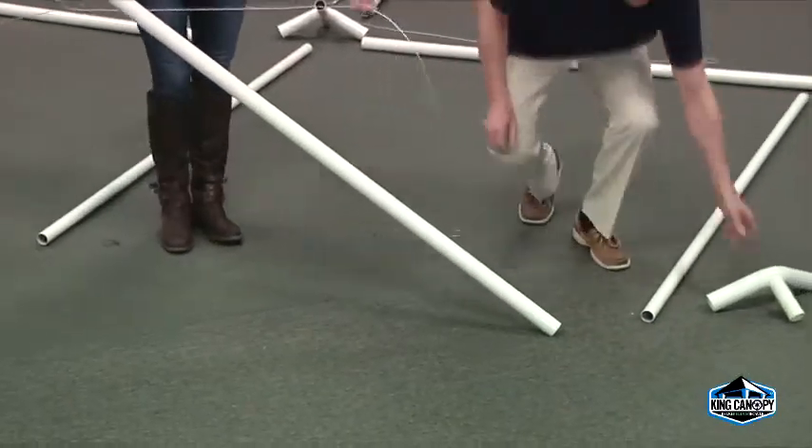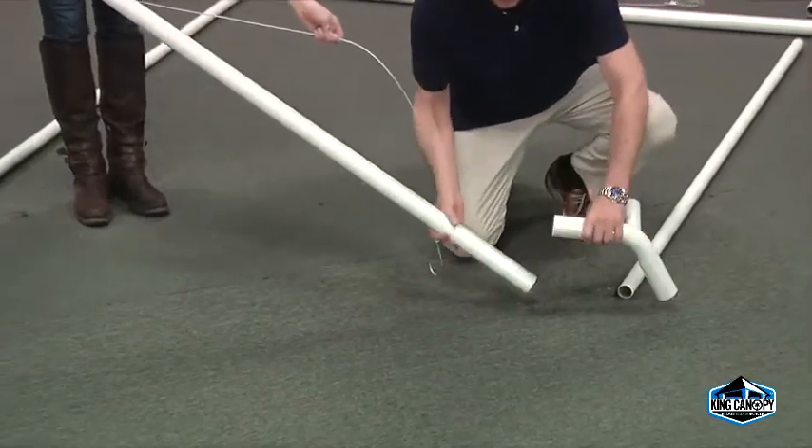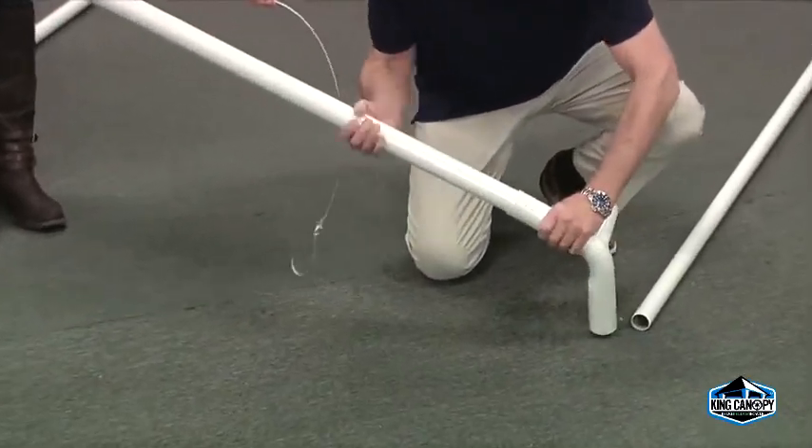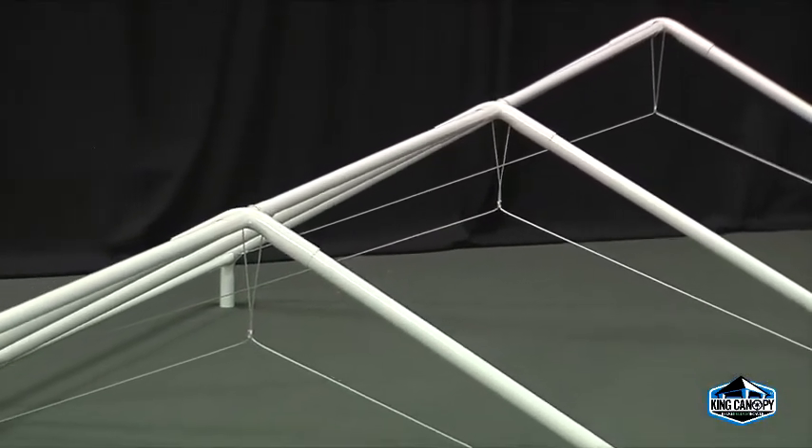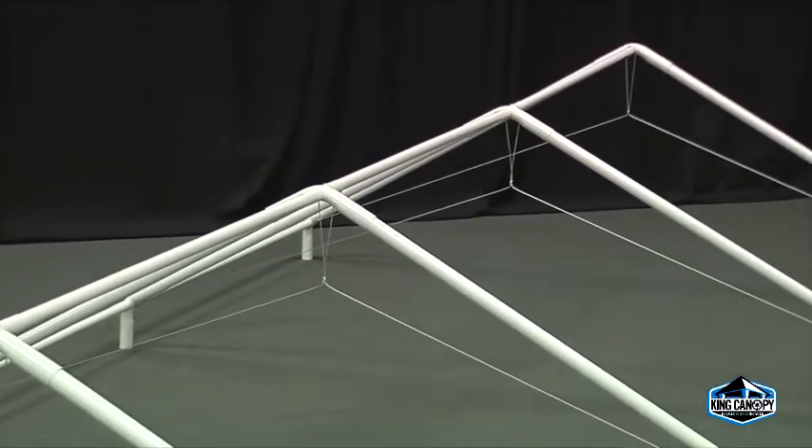Next, connect the two corner three-way fittings to the pipe and slip on the left and right sections of the cables. Repeat these steps until all pipe, fittings, and cable trusses are attached.